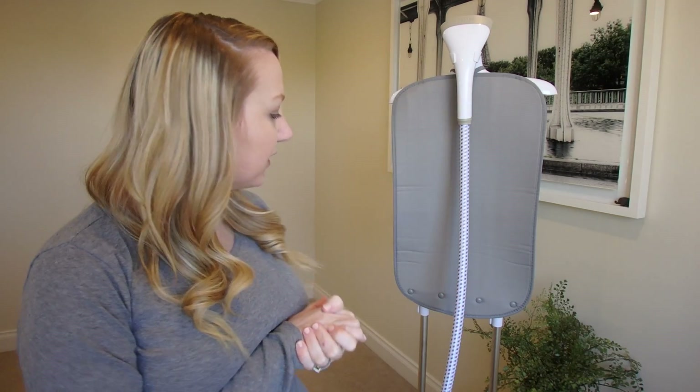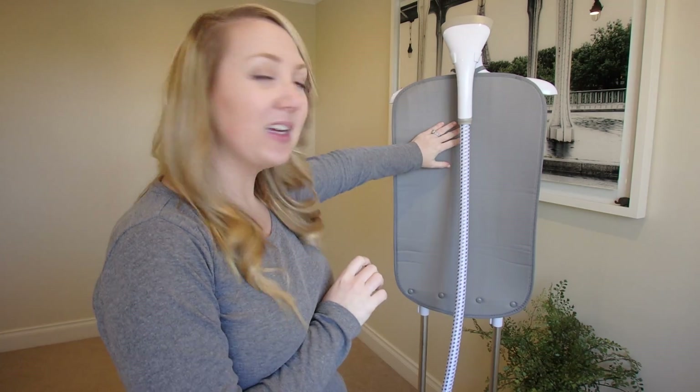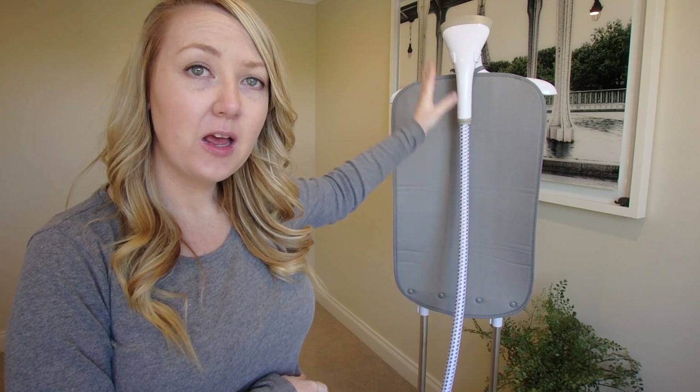For me personally, when I look for a steamer, this back mat is actually super important. I just feel like when I'm steaming shirts, having that little piece of material behind it just makes it so much easier. So if I ever need to purchase another steamer, I feel like it's always going to have that mat.